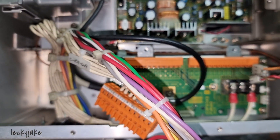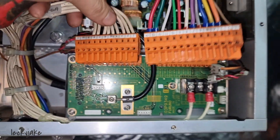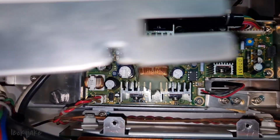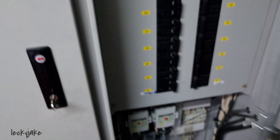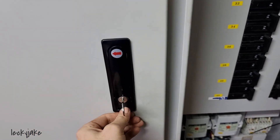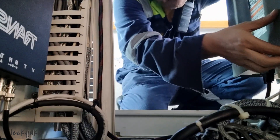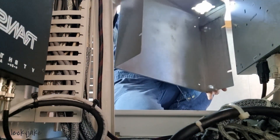I dismantled the board and checked for any sign of burn at the back of it, removed the terminals, and also the top board to check its condition so that we can have a sequence in our troubleshooting. Checking this side, there is no sign of burn. That means I need to switch off the unit and move to the other side — to check the main processing unit.